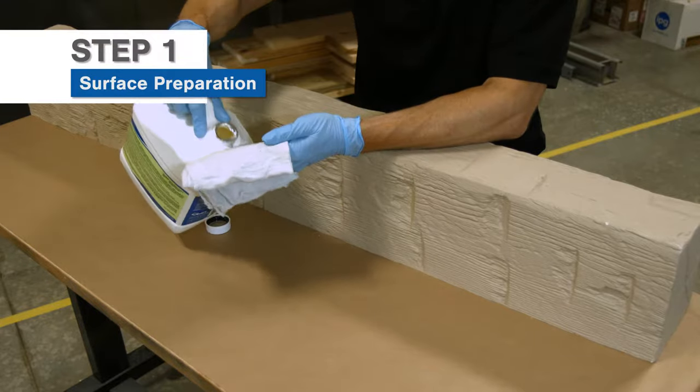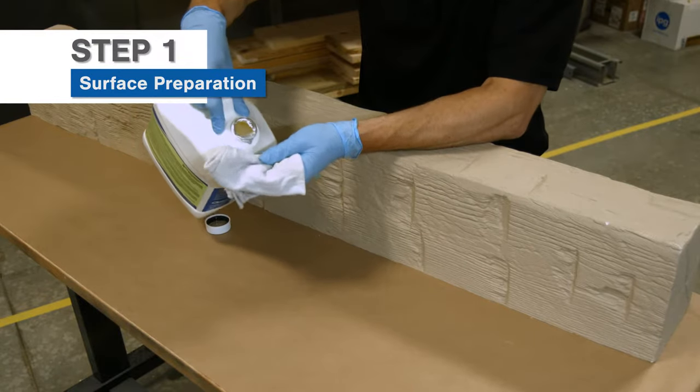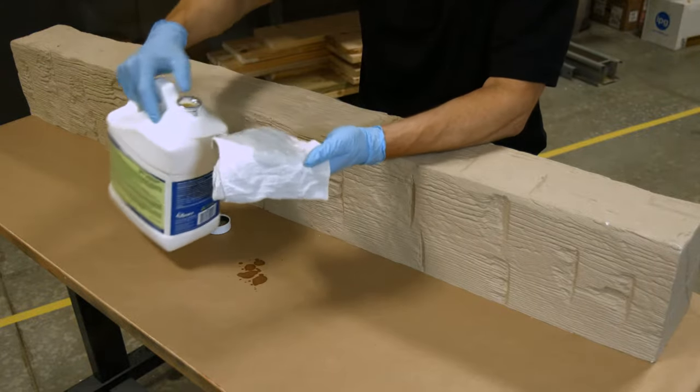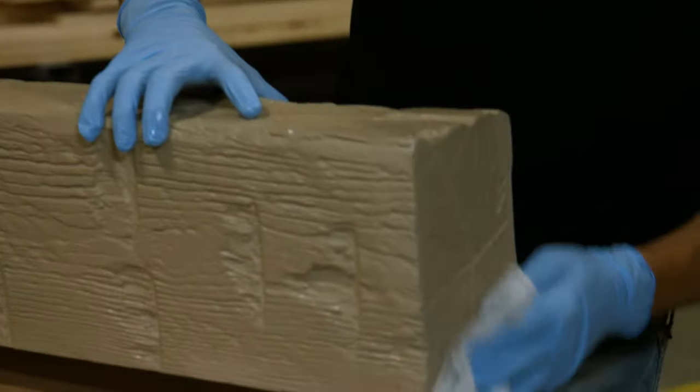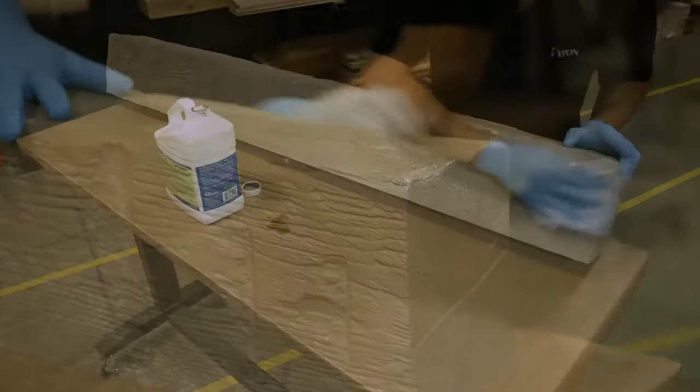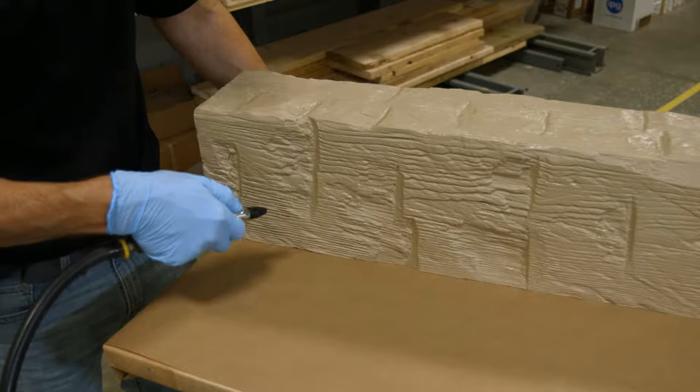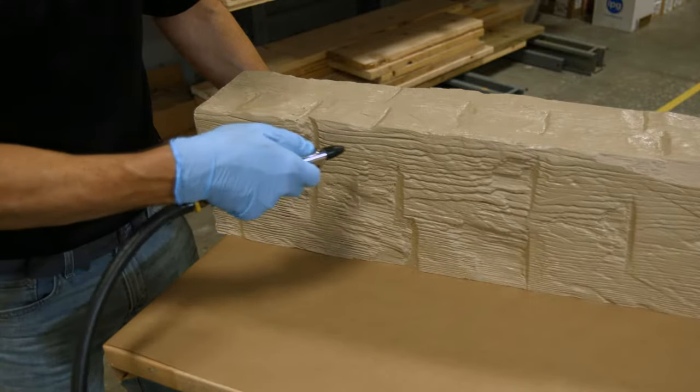Fypon stainable polyurethane products come ready to finish and should not be sanded. Simply clean and prepare the surface to be stained. Use a clean rag and mineral spirits to wipe the entire surface, removing all contaminants. Compressed air can also be used to clean products with deep grooves.